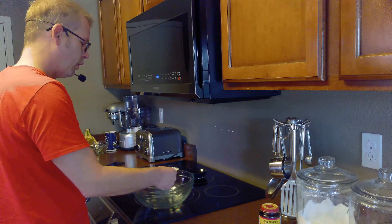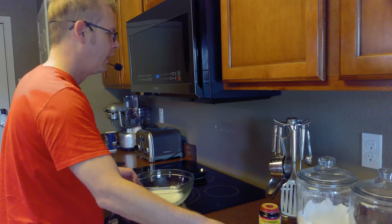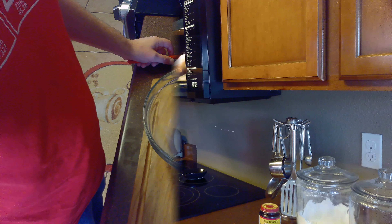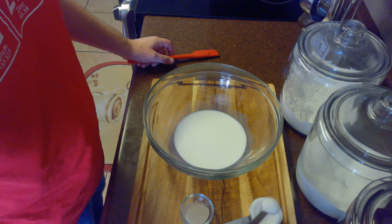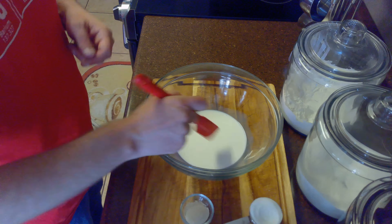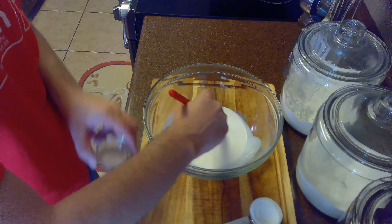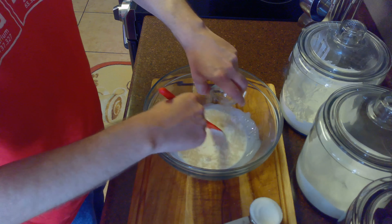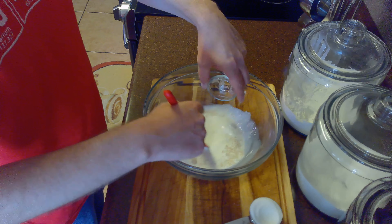First we'll take our half cup of half and half or whole milk and place it in the microwave for 20 seconds to warm it up. Next we'll use a teaspoon of our quarter cup of sugar and stir it into our warm milk, then add our one and a half teaspoons of active yeast and let this proof for about five to ten minutes.